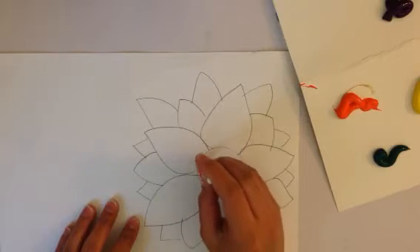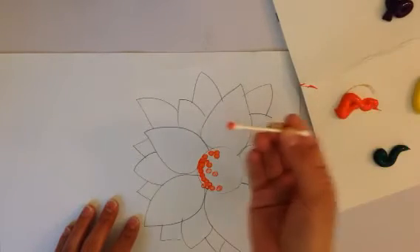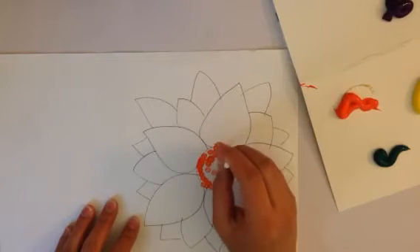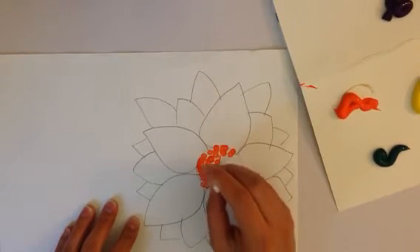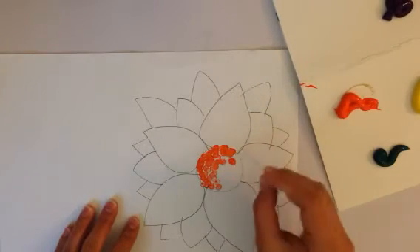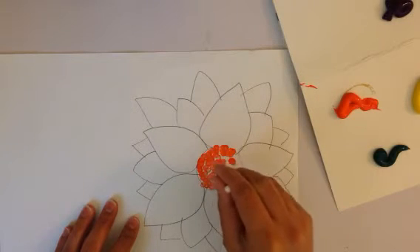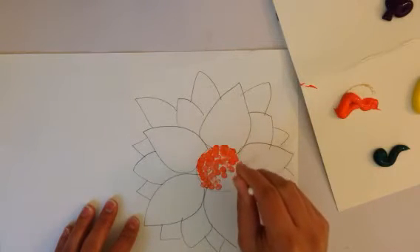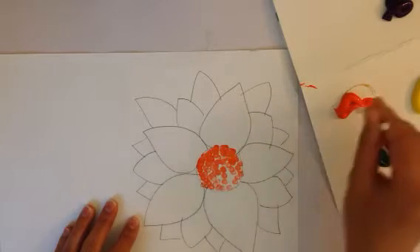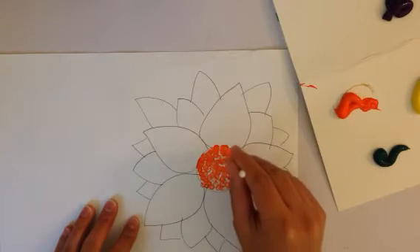All you do is you dip your q-tip in the paint and you go up-down, up-down — dot, dot, dot. We are not rubbing the paint in sideways; we are going up-down, up-down. That's what pointillism is — pointillism is dots — so you've got to do up-down, up-down.